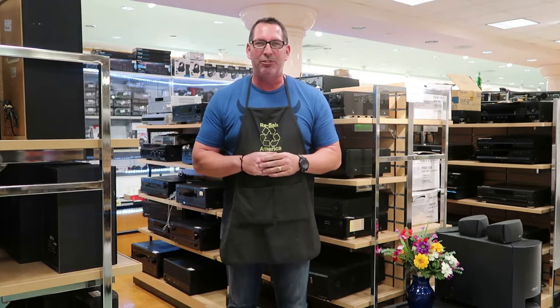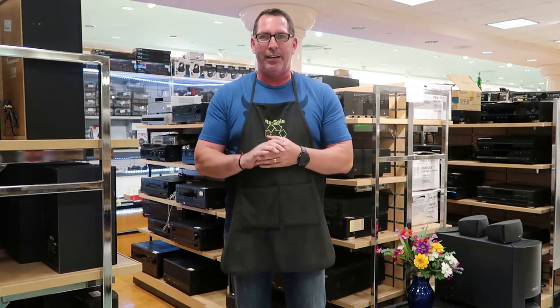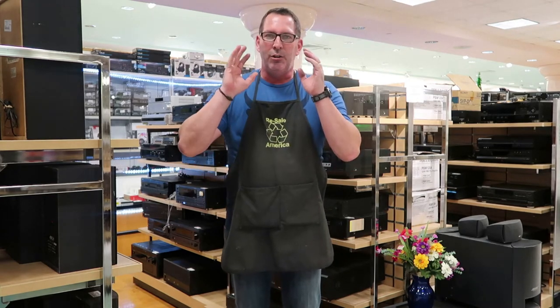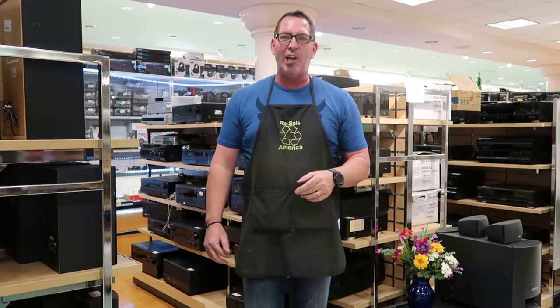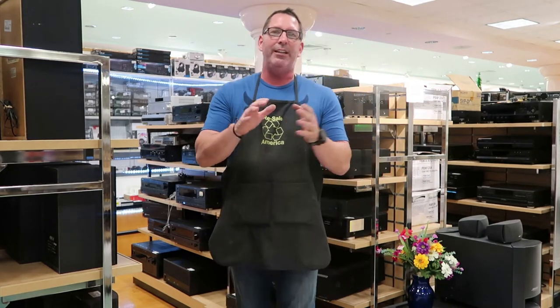Hey guys, it's Tom from Resale America — my YouTube channel is Liquidation Motivation, where we are flipping Florida all day long. I am the granddaddy of the modern flipper. I started flipping right when eBay came out. I'm an eBay and Amazon expert. I met a guy older than me who still uses a notebook and calls me whenever he gets a deal — shout out to John in Tampa!